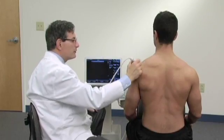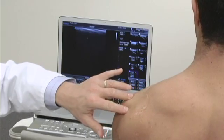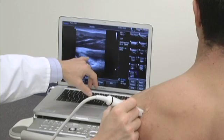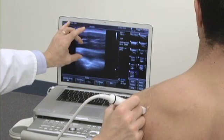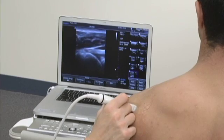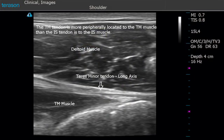Next, we're going to look at the infraspinatus tendon. That's easy enough to do because we'll just find the spine of the scapula and place the probe just underneath it. The infraspinatus tendon tends to be a centrally located tendon. If we follow it back into the infraspinatus muscle, we'll see muscle on either side of it as a bipennate-type muscle meeting up to the tendon. We can then follow the tendon laterally to where it inserts on the posterior and middle facets of the greater tuberosity of the shoulder.